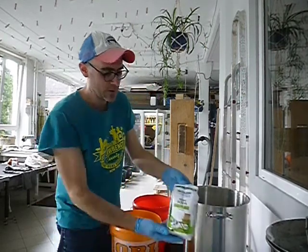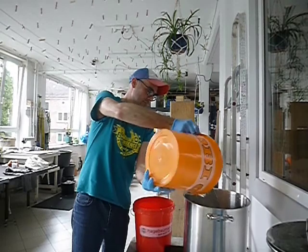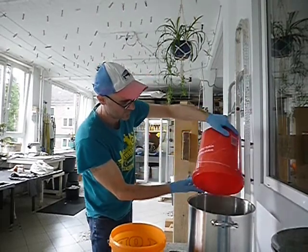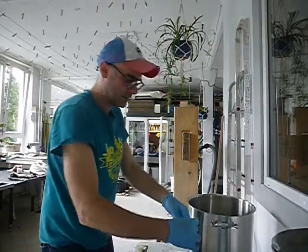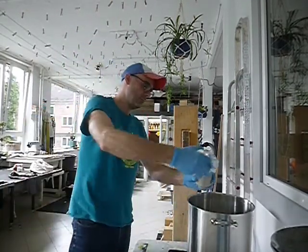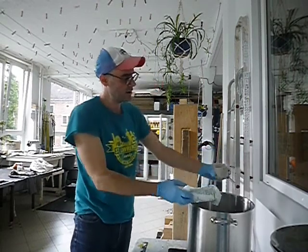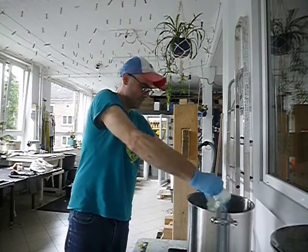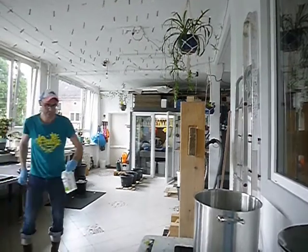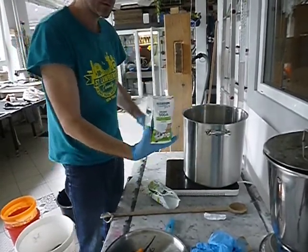We pour off the water — it's rather stinky. For one kilogram of gampi, we are going to mix up 12 liters of water and 200 grams of washing soda. Here we have six liters of water, and here we have six more liters of water. Then we take the washing soda and measure out roughly — we want about 175 to 200 grams.